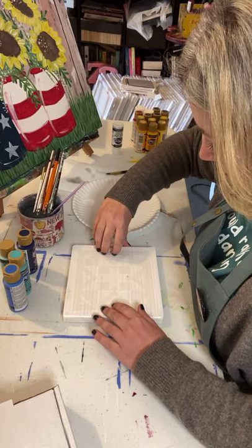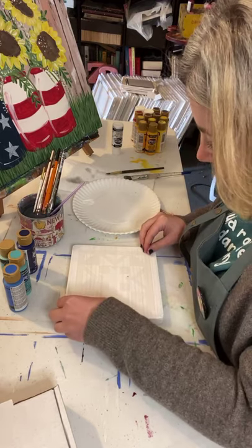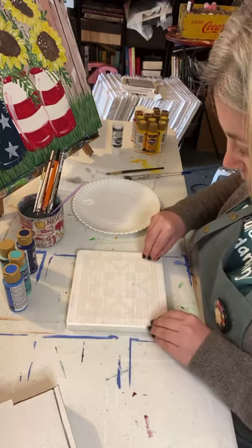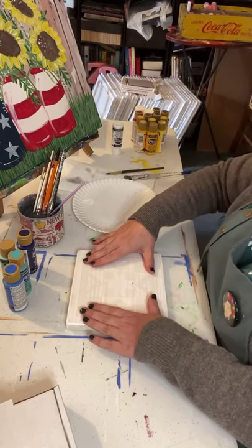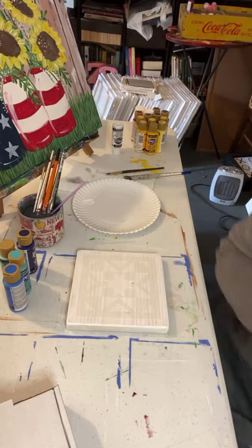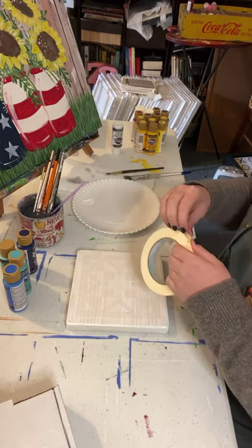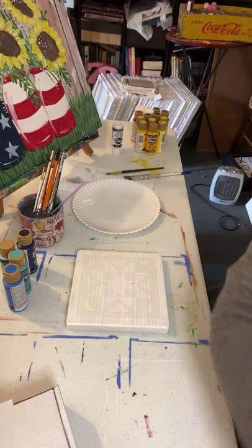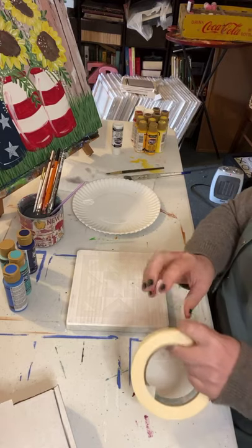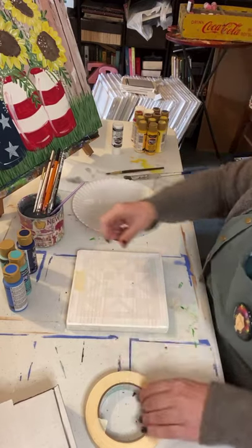I'm just going to center it - I'm going to eyeball it. You could get the ruler out and all that good stuff but I don't ever do that. It's kind of in place, so you can either just hold it in place really well, or have your masking tape close to you and just tape it down a little bit so you don't have to hold it - you definitely don't want it to move while you're doing this.